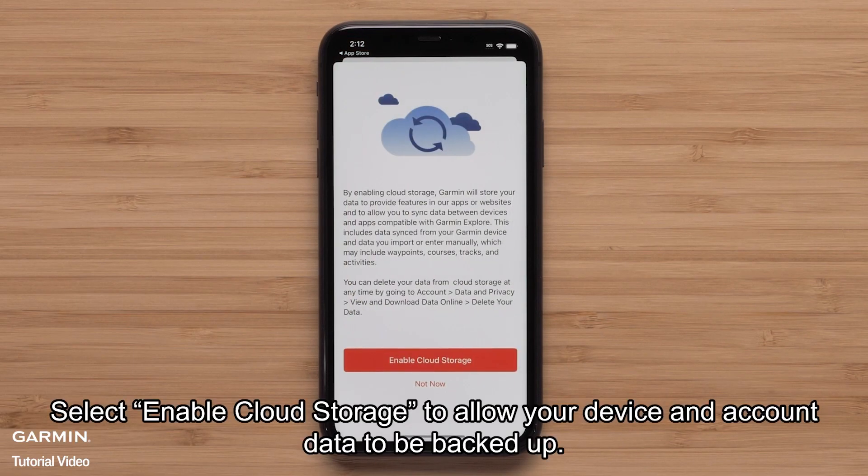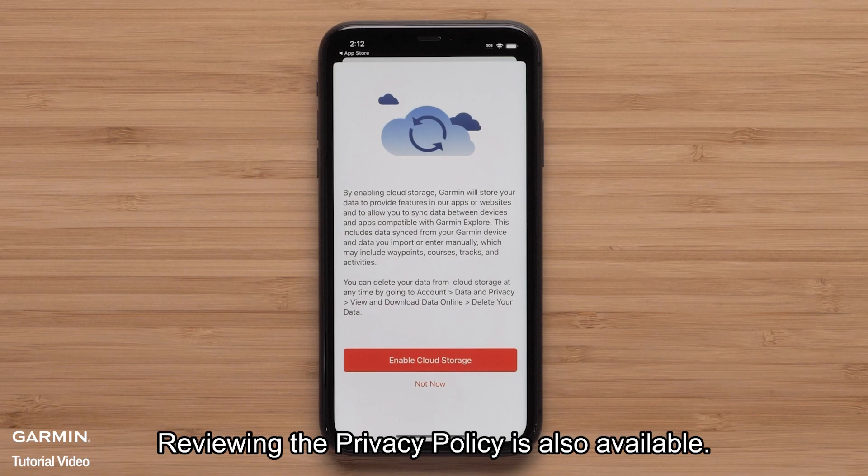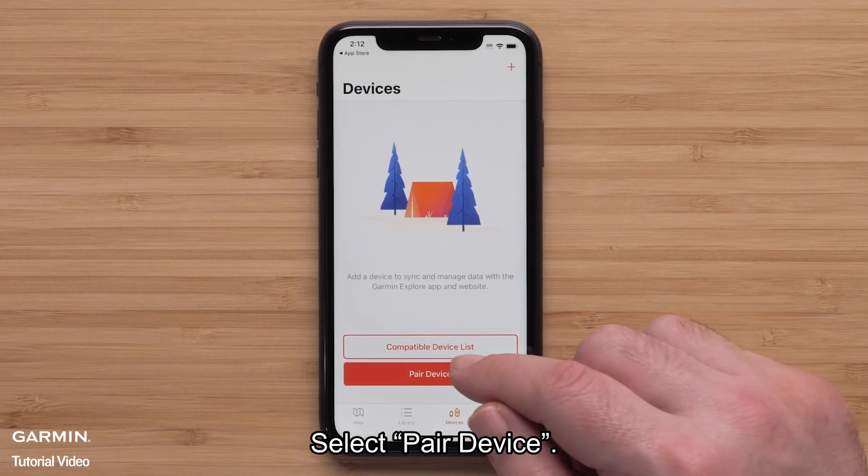Select Enable Cloud Storage to allow your device and account data to be backed up. If data backup isn't needed, select Not Now. Reviewing the privacy policy is also available. Select Pair Device.